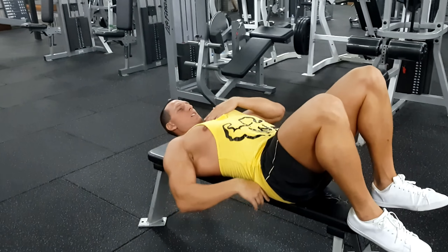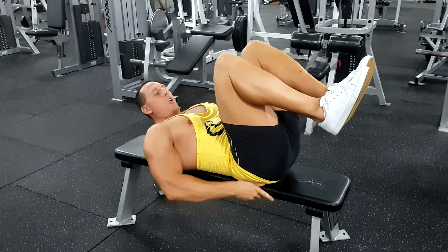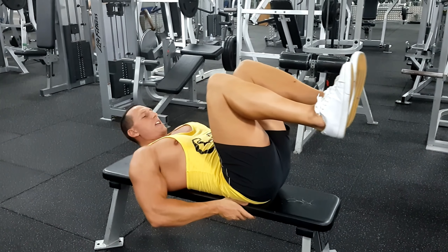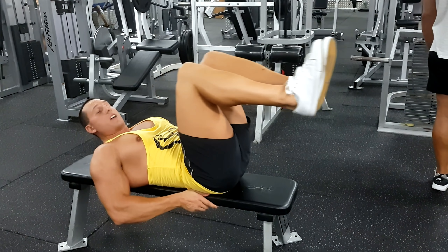So in this movement, the abdominals act isometrically to brace your spine, and then the hip flexors are the prime mover. The easiest way to perform this is with bent knees. Come down, chin should be tucked in, lower back completely flat. Hold on to the side with your hands and then extend your legs all the way up and coming back. That's the bent knee variation.